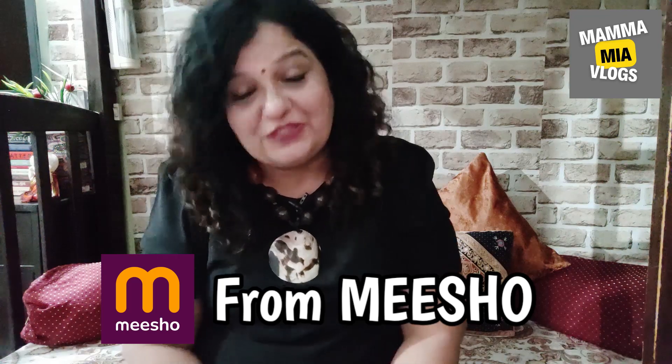Hi everyone and once again welcome back to Chhat Pat Review with Mamma Mia. My name is Swati and you are watching Mamma Mia Vlogs. In today's video, I am going to review a shirt set that I purchased from Misho.